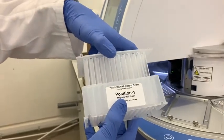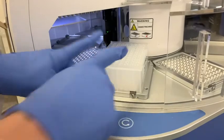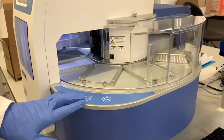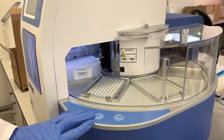Position 1 well goes to position 1 in the machine. Click on the rotation button to bring position 1 to the center. Please make sure that it is always at position 1 when starting the extractor.